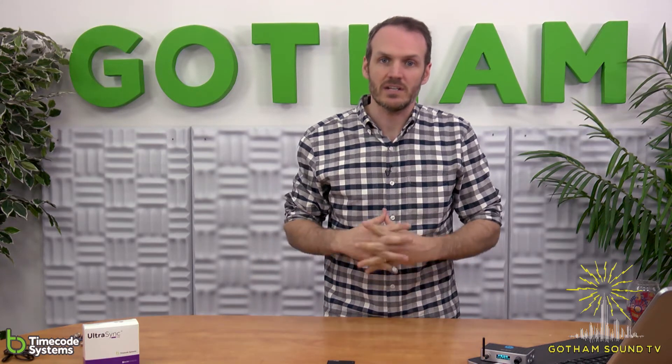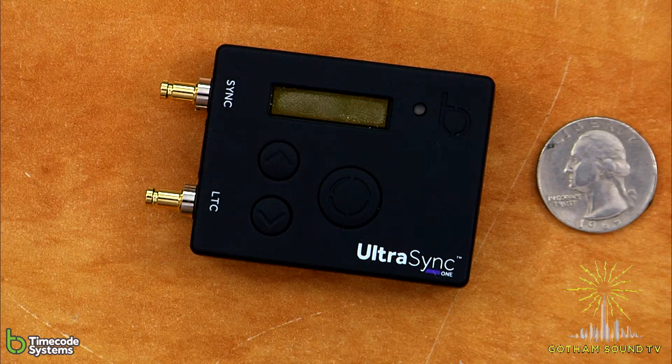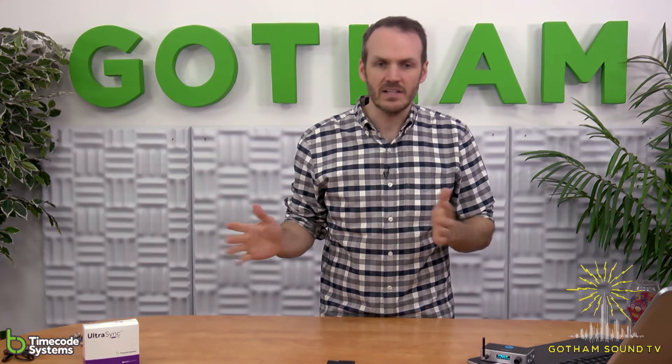Hi, Nick Houston here for Gotham Sound & Communications. Today we're going to be talking about the Timecode Systems UltraSync 1, and this will be a quick overview video. How do you set it up? What can it do? How do you integrate it with some of the other Timecode Systems products? If you have any questions, leave them in the comments below or wherever you leave comments on whatever platform you are watching.